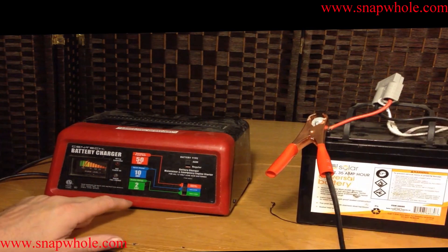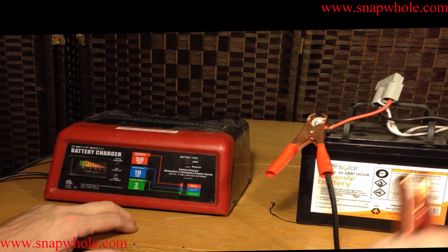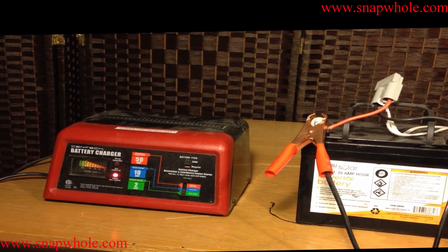After that, you put it on the 2 amp trickle charge and just let it run. Sometimes this will take overnight, sometimes it'll take longer.